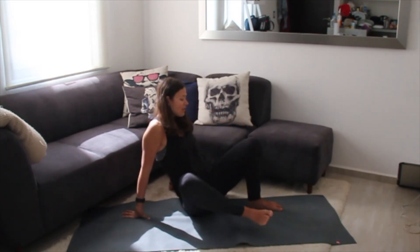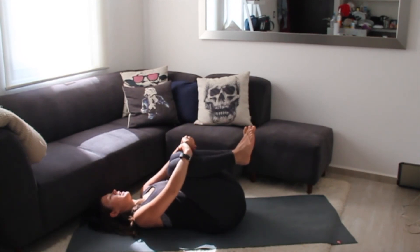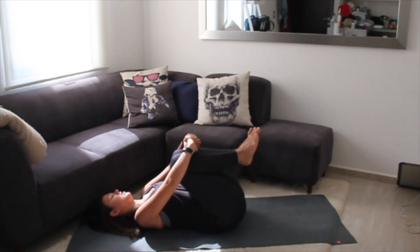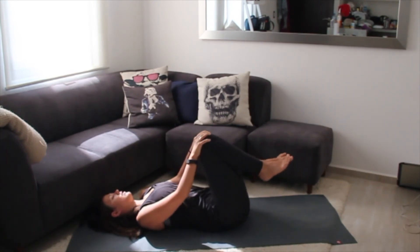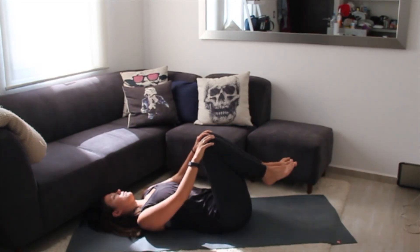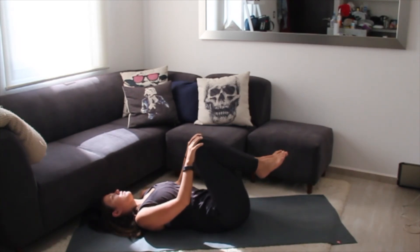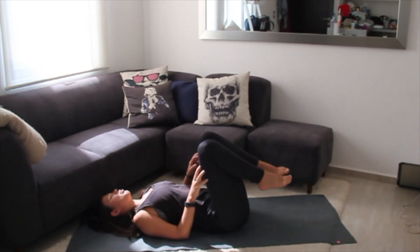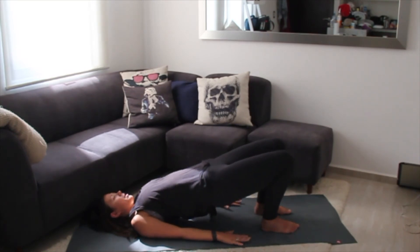We're making our way onto our backs. Draw your knees in towards your chest, giving yourself a squeeze. Maybe rock side to side, massaging out the back, then do little circles with your knees — and then switch directions. Plant your feet down close to your sit bones, arms long by your sides, palms facing down. Take a deep inhale breath, and as you exhale, send your hips up towards the ceiling, coming into a little bridge pose. Remember to breathe and keep your gaze long up towards the ceiling.